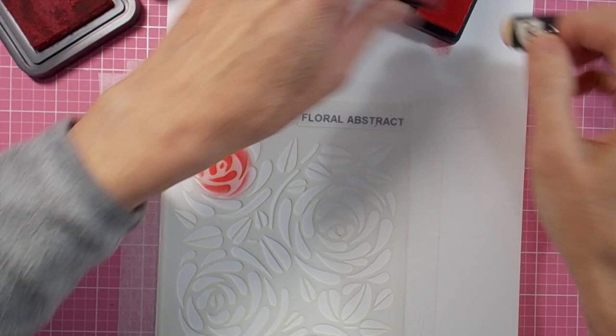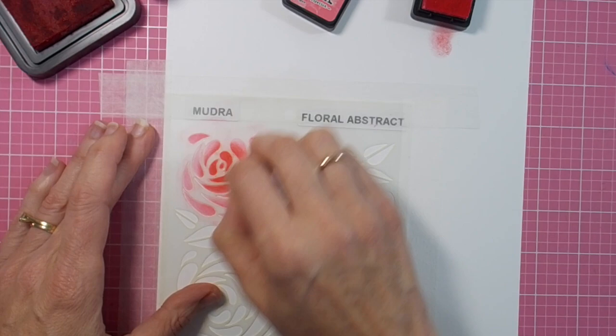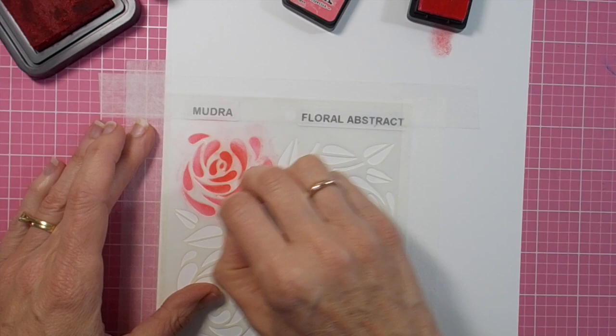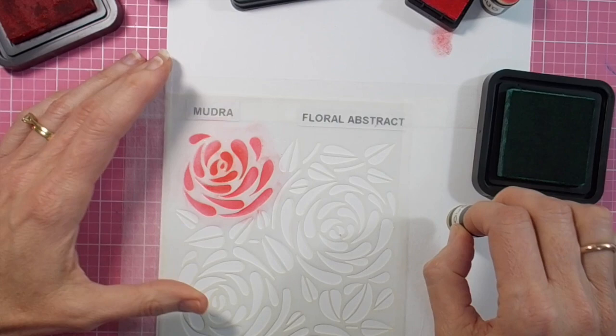I'll give it time to carefully dry. While it's set aside to dry, I've got a piece of white cardstock. I've taped the stencil down to it again and I'm creating the second layer of my card, using the distress inks listed. This will be the layer underneath the black glimmer pasted layer.